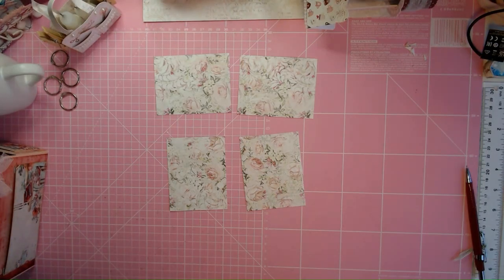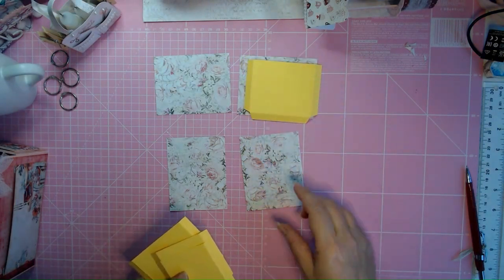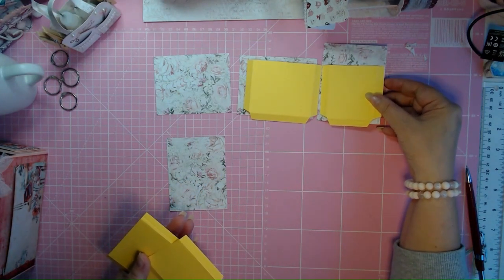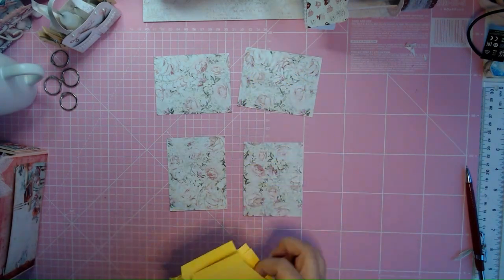For the pockets, you have four of those corners that you cut out. Two of them are going to be long-sided and two of them are going to be shorter, but the height is going to be the same — so we have to adjust two of those corners.